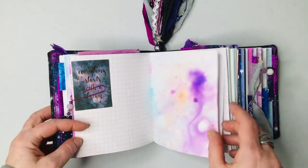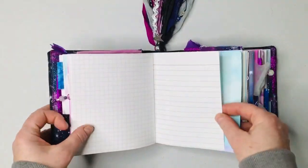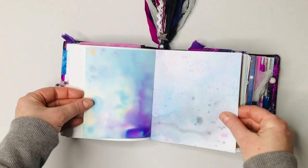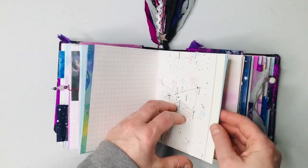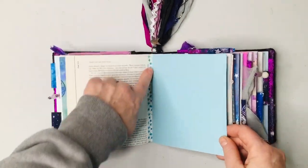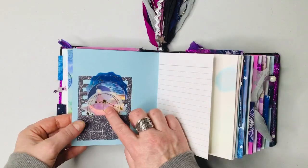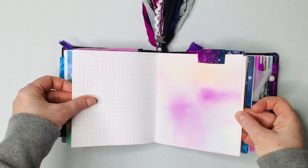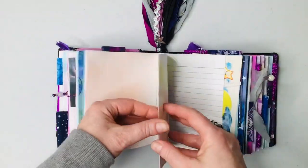Everything starts with the dream sticker — this one has some shimmer to it. Some lined paper. That's why I did a lot of grid and lined paper, just to keep it more like a diary. The pages are smaller, and it's not so intimidating if you want to do some collaging. This page is from Calico Collage Kit, called Among the Stars. I did some more washi tape. This is a Tim Holtz die cut — I just added stickers in here. I love the ink staining here. I put this one down — it's one of the verses of Twinkle Twinkle Little Star.